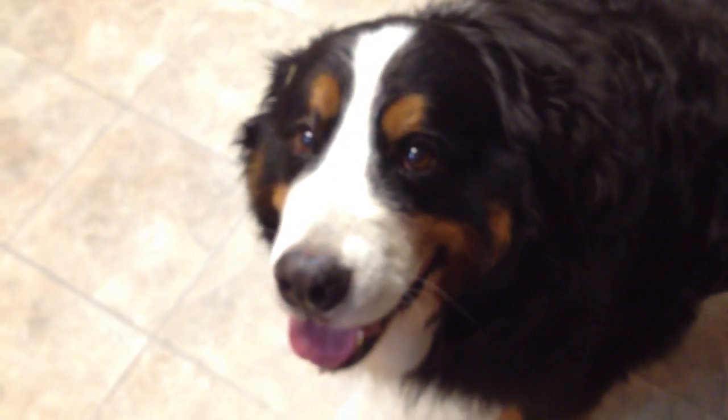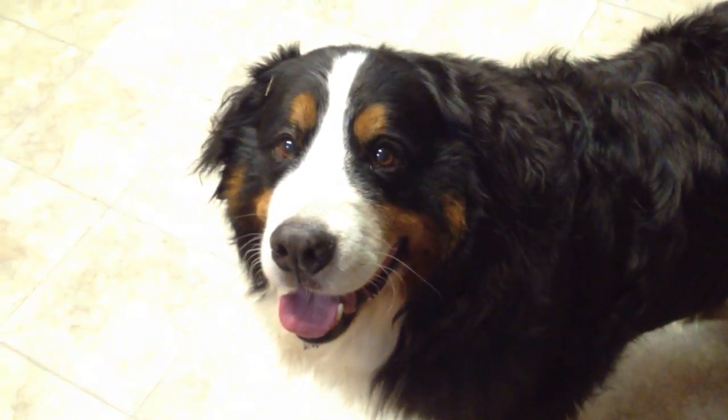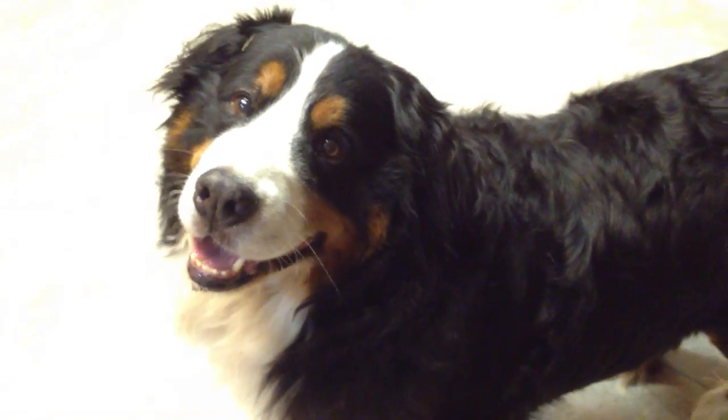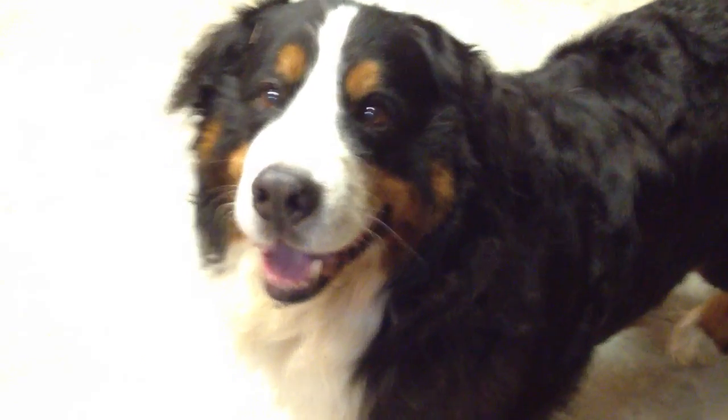You were a good boy. Yes, you were. You're such a good boy. You want a treat now? Do you want a cookie? You deserve a cookie. I'll get you a cookie. Alright, say goodbye.